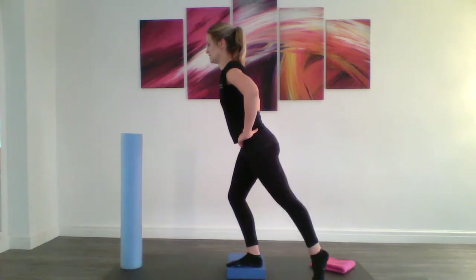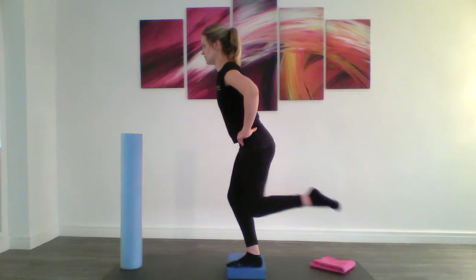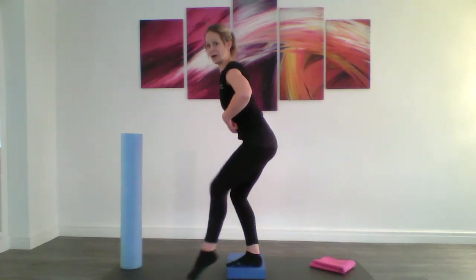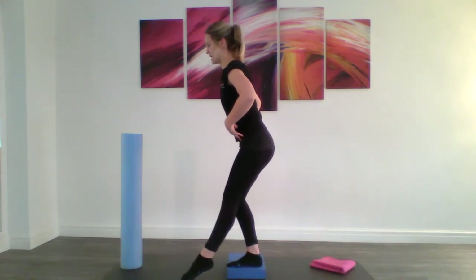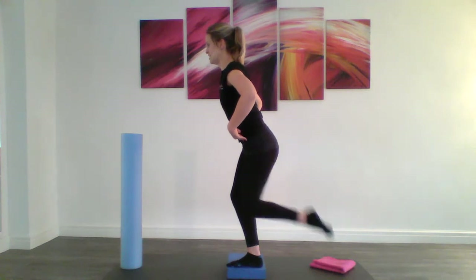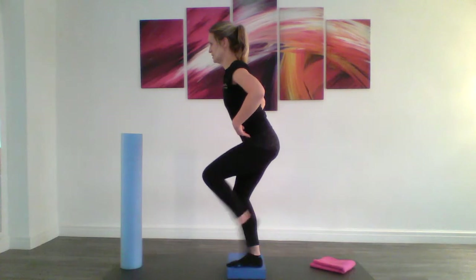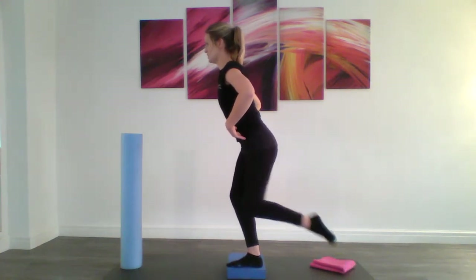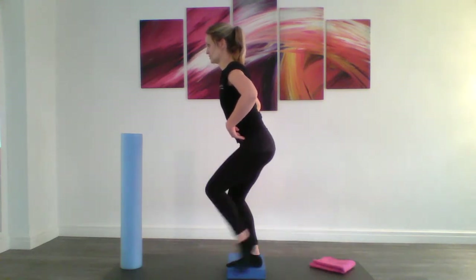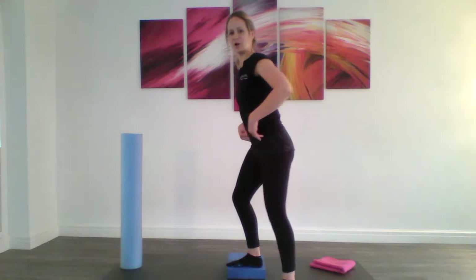If you want to make this more challenging, you're going to tap forward and reach back. Tap forward, reach back. I just want you to work to a level where you can really control your back position. Either drawing that line along the floor or going tap forward, tap back — keeping your foot off the floor to make it more advanced, or keeping your foot on the floor for that extra support. And then step off and swap sides.